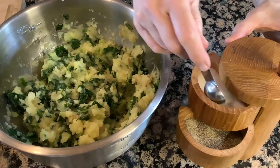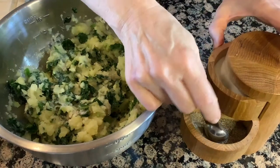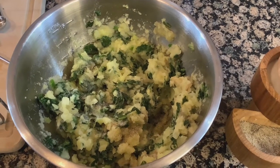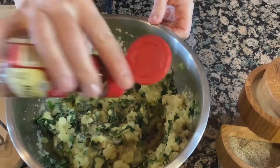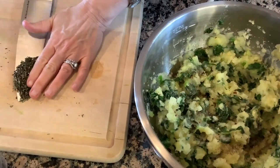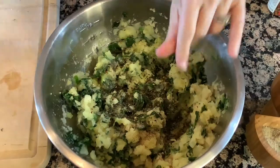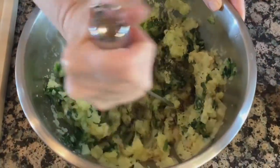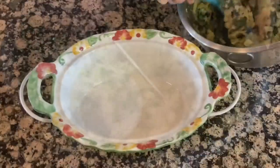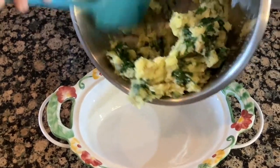Now I'll add salt and pepper — I'll start with just about a quarter teaspoon. I'll add my red pepper flakes, just a couple of shakes. Now I'll add my chopped rosemary, and use the masher again to incorporate all the seasonings. You'll want to taste them for salt and pepper — I think they're plenty salty enough.